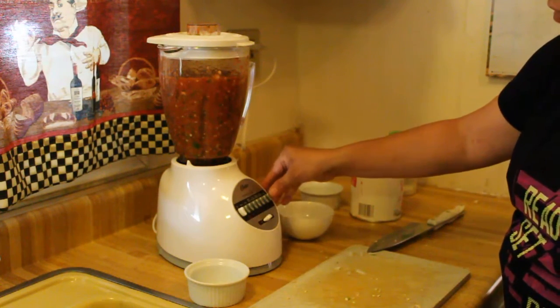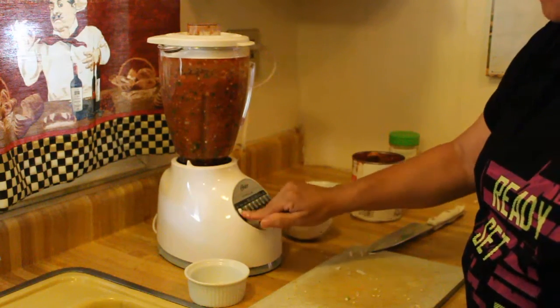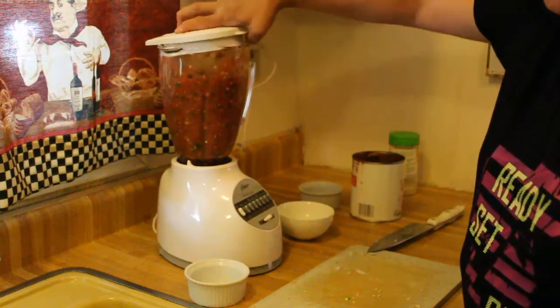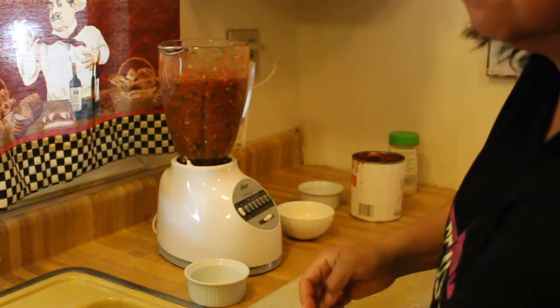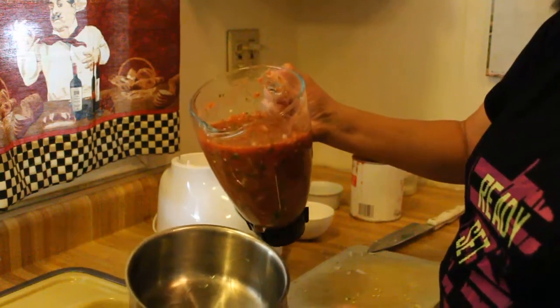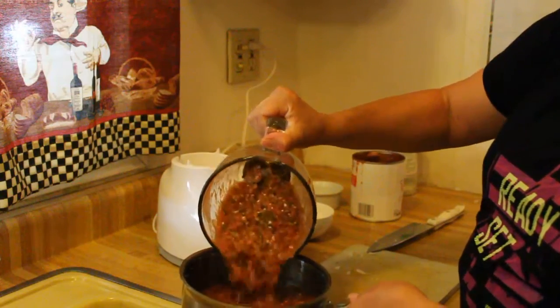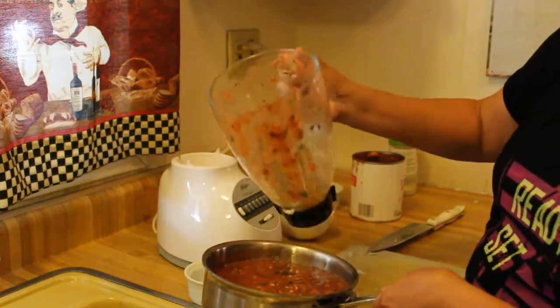See how everything is getting mixed — the cilantro, the chilies, tomatoes, and the onions. That's all you have to do. Find yourself a little bowl; I'm going to use this pot right now. Look at it — it's really chunky, very chunky, really good. You can smell those delicious flavors.